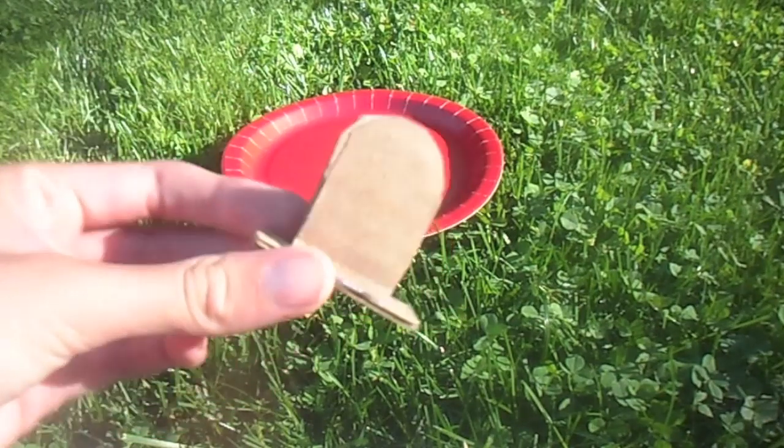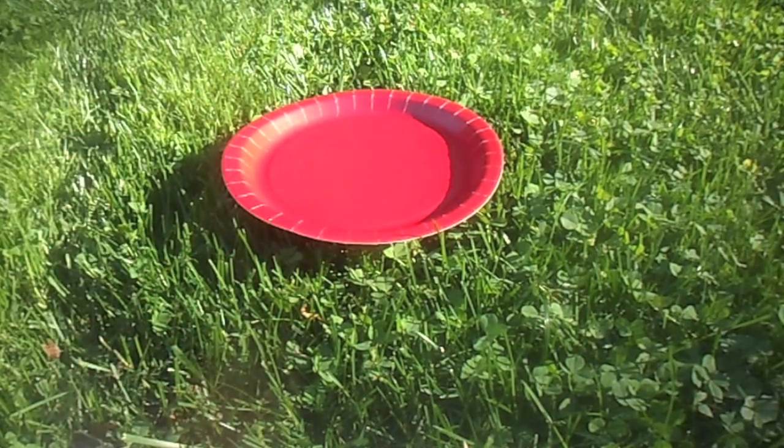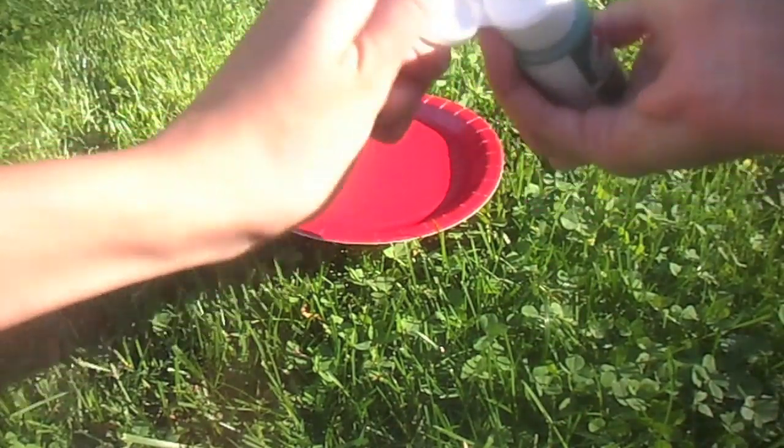Next, you are going to glue your three pieces together like so, and if you want, you can paint it. And always remember to shake your paint before putting it on a plate.